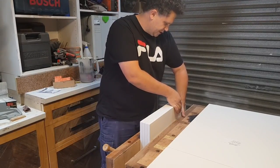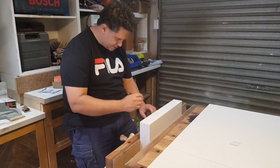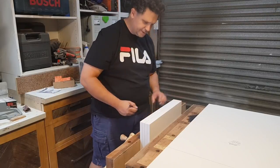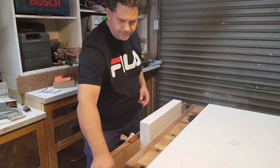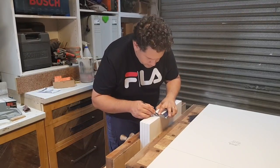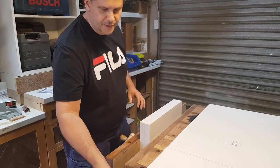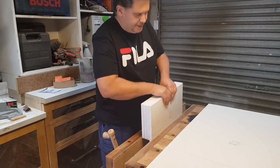I'm going to stop talking so you don't hear chipmunks when I fast forward. I've got my lines here and I'm going to transfer them to this face. Because I'm drilling into the face, I only need a mark on the edge. So that's all my drawer fronts — marked once, ready to drill.